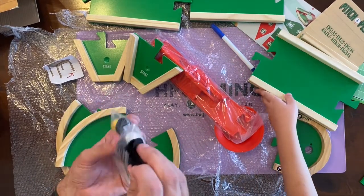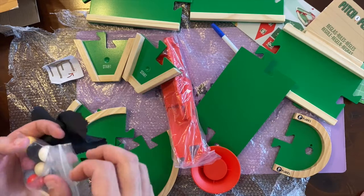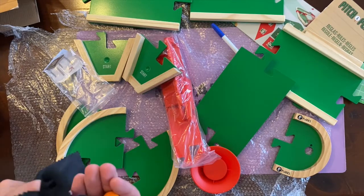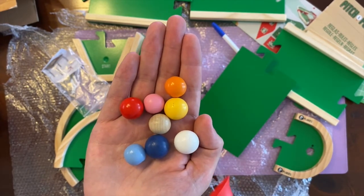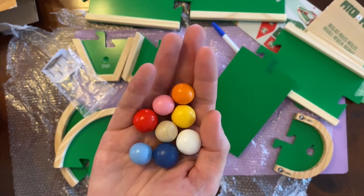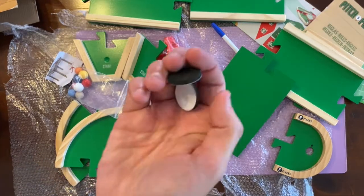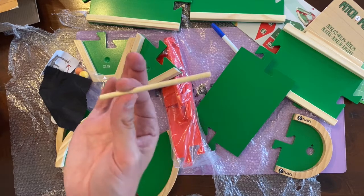We have a little chamois cloth which helps keep the dry erase board clean and also polishes the actual balls themselves. We've got extra balls and extra feet. These are all the different colored balls in different sizes for different size fingers. They're not exactly perfectly round, and that's deliberate - they didn't want them to be perfectly round because it adds a bit more randomness to the game, which is quite cool. These are just little table leg levelers that stick on so you can level the course.